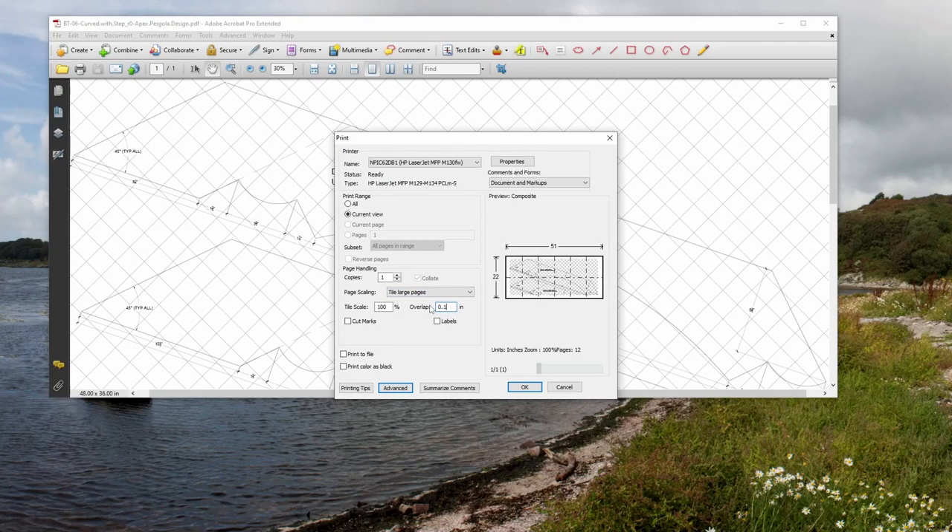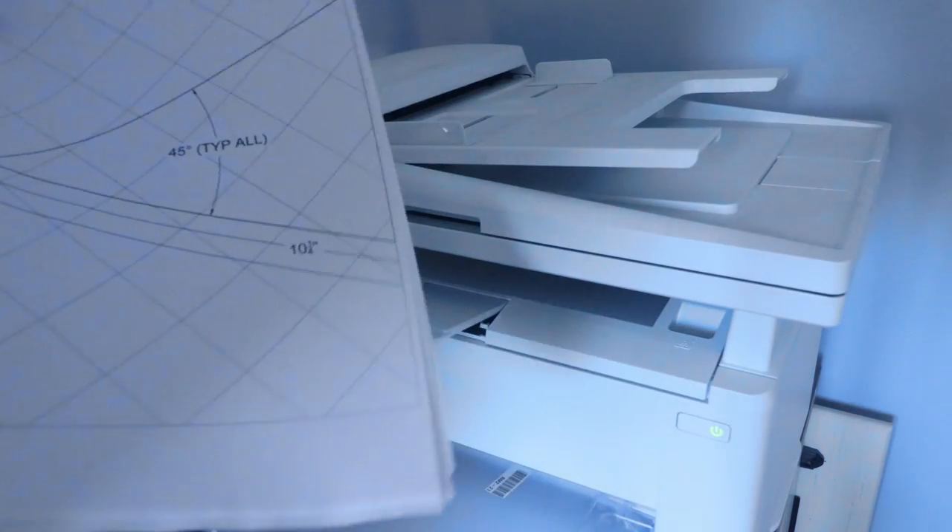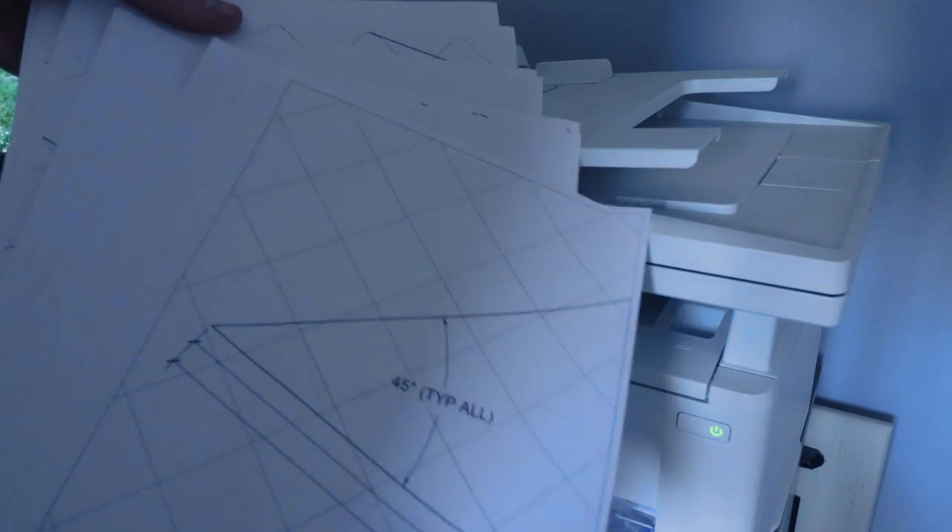If the option is available, change the overlap to something like 0.1 inches and then print. In our case, the pattern printed to 12 pages. These are easily cut out with scissors and then can be taped together to form the larger template.